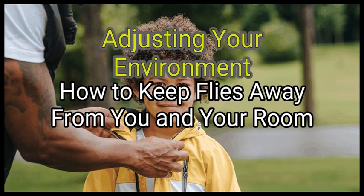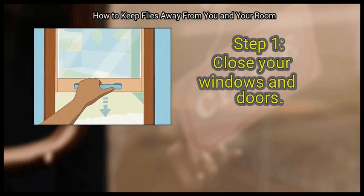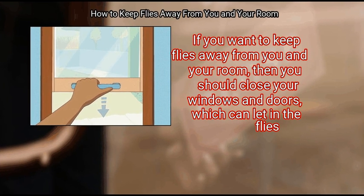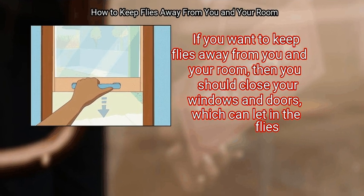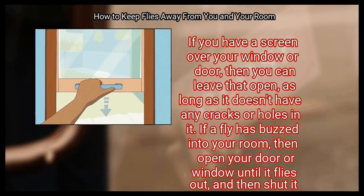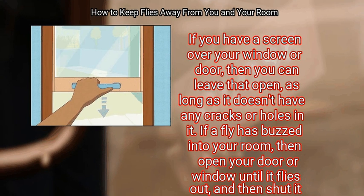Method 2: Adjusting your environment. First, close your windows and doors. If you want to keep flies away from you in your room, you should close your windows and doors, which can let in flies. If you have a screen over your window or door, you can leave that open as long as it doesn't have any cracks or holes. If a fly has gotten into your room, open your door or window until it flies out, then shut it again.